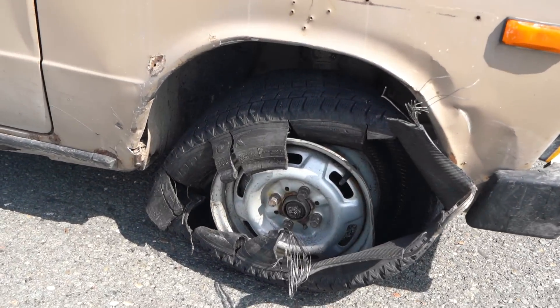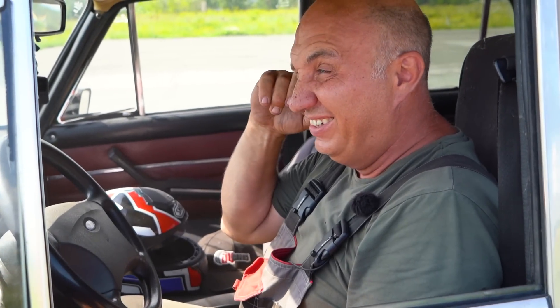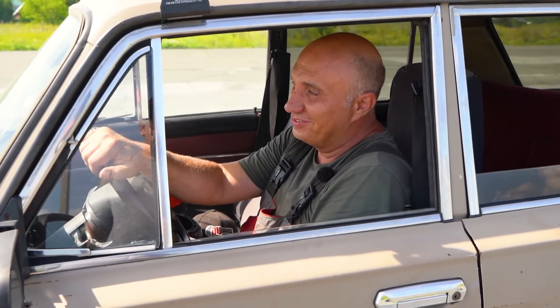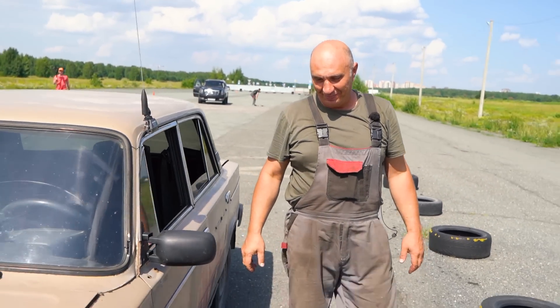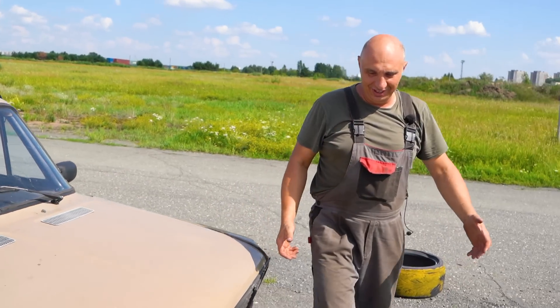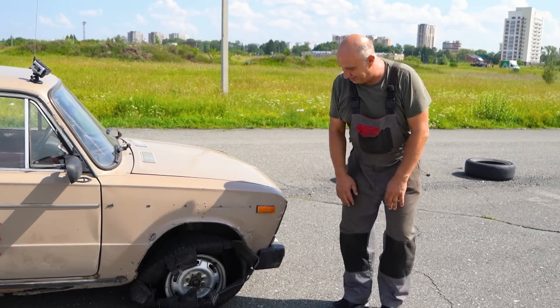Holy cow! That ringing in my ears, man! But that went well. This tire was fighting till the very end. It's not a pleasant sensation. There was a ton of excess pressure in there, and so the bang was much more potent.